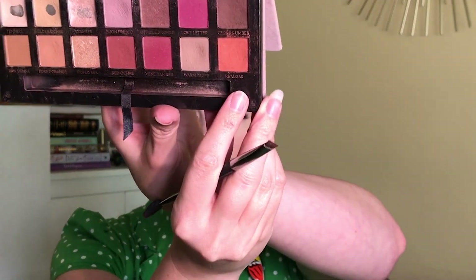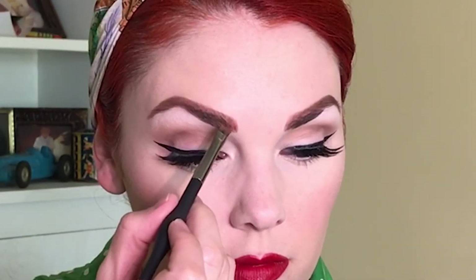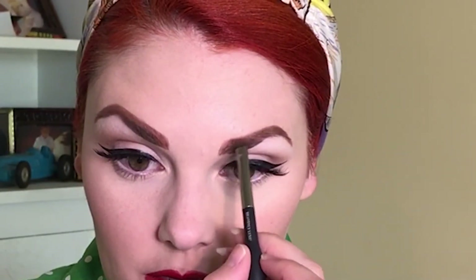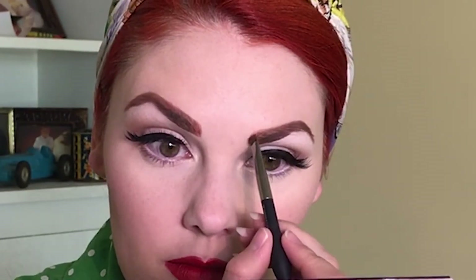Now I'm going in with an orange eyeshadow from the Anastasia Beverly Hills Modern Renaissance palette — it's the orange shade called Realgar. I like to brush this in lightly. It adds a more orange-reddish tint to the auburn color and I feel like it helps my brows match my hair even better. I don't use a ton of that powder, just enough to color them a little bit. It's a pretty subtle difference and it's hard to pick up on camera sometimes.